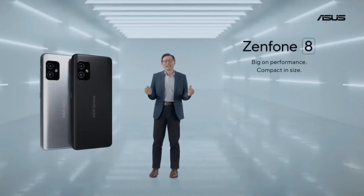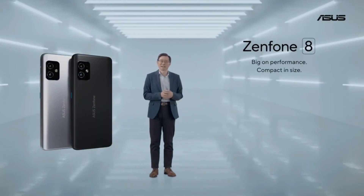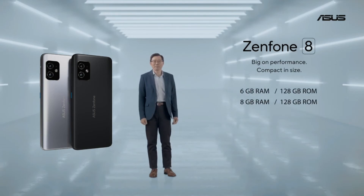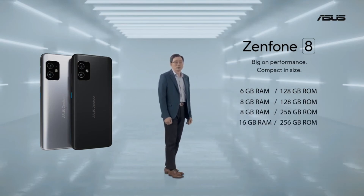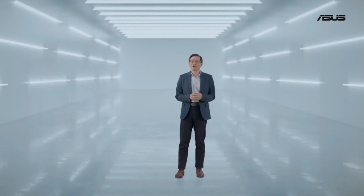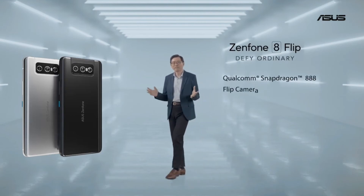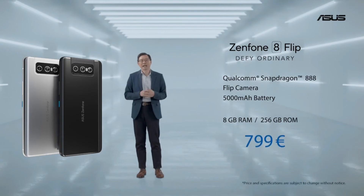The Zenfone 8, in a compact 5.9-inch size with flagship Snapdragon 888 performance, a 4000mAh battery, and an IP68 rating, will be available starting from $599. The Zenfone 8 Flip with 8GB of RAM and 256GB of storage will be available for $799.